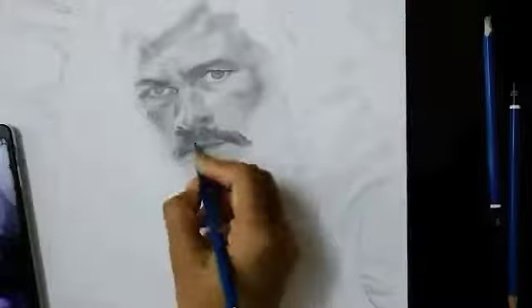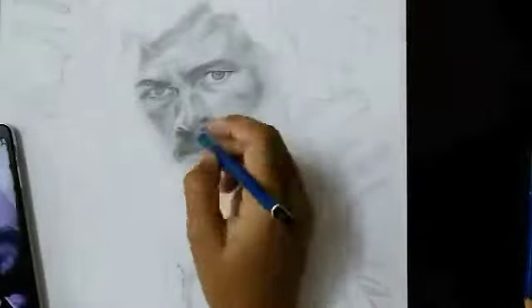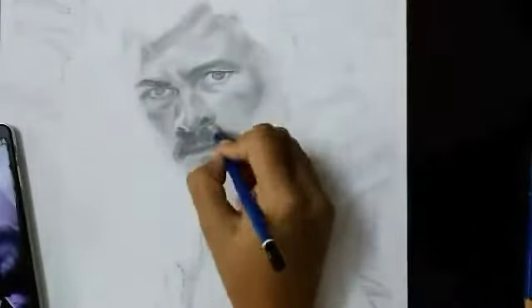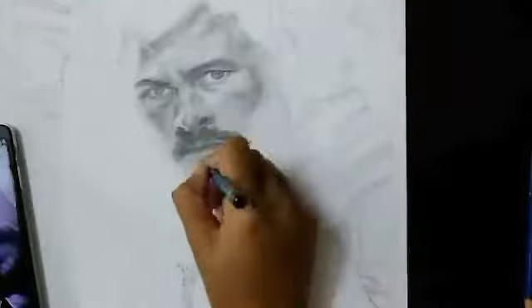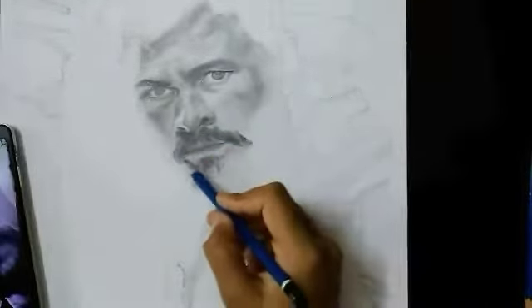First of all, you need to have patience for your hair. Hair takes a lot of time. In this project, I took 3 to 4 hours to draw the hair.